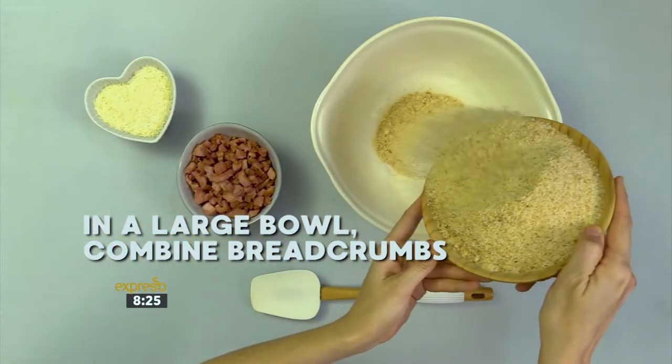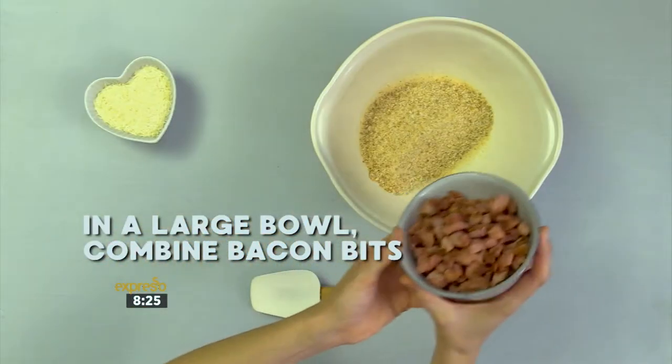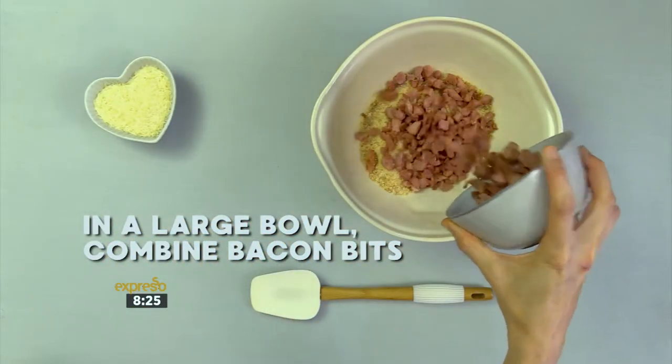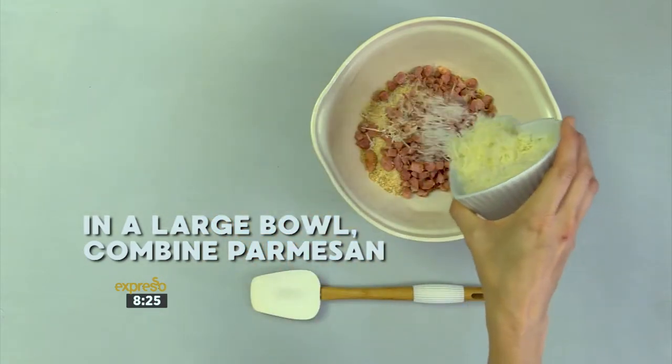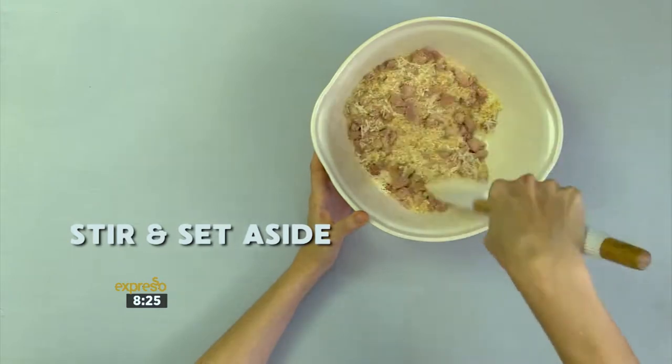In a large bowl, combine the breadcrumbs, the bacon bits, and the parmesan. Stir it all together and set aside.